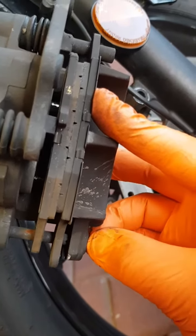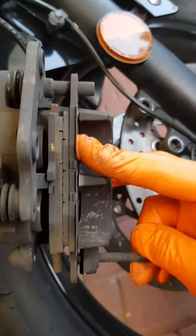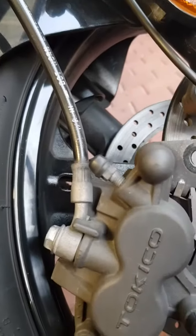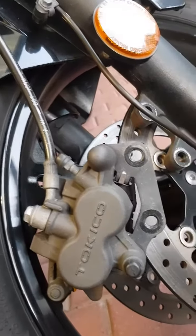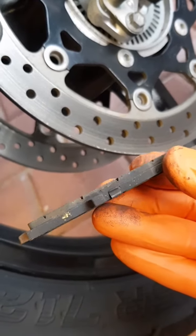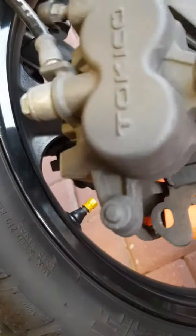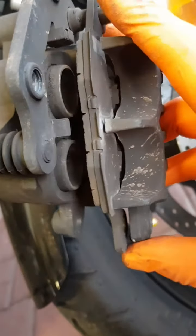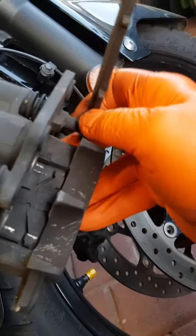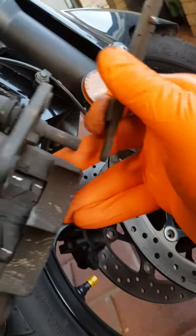Alright, clip's out. Pull that pivot pin — that one came out nice and easy. I'll compare that one to the new one in just a moment. This one's all but out too. Working one-handed here.